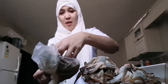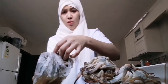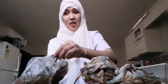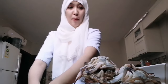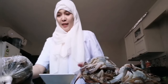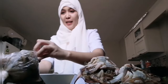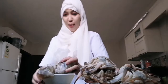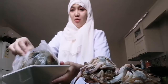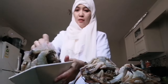Some of the shrimps still have ice on them and some heads fell off. We won't cook the shrimps yet — we'll cook the crabs first because I'm really excited to cook the crabs.